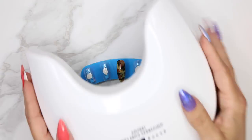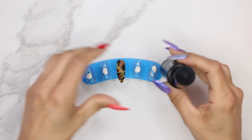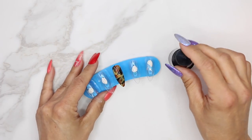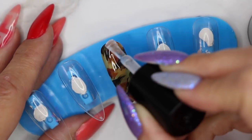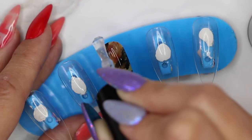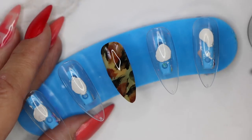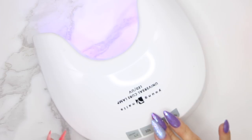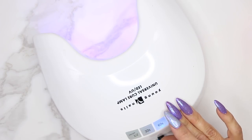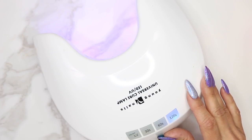After we've cured that coat for one minute, we're going to apply our finished top coat — a nice amount from cuticle to free edge — and get it in the light for a minimum of one minute. I personally like to cure all my top coats for two minutes. I think it gives it a higher shine and I have no problems.